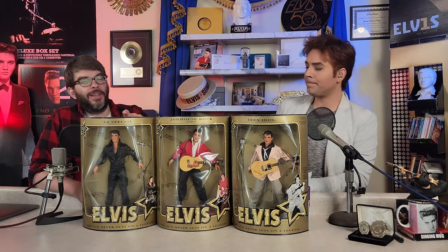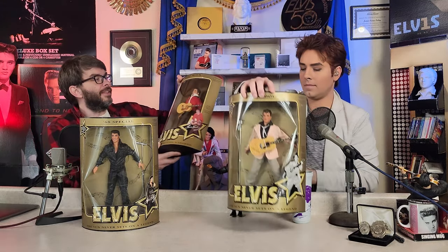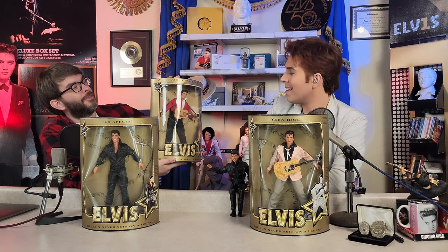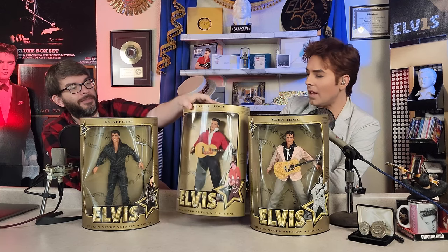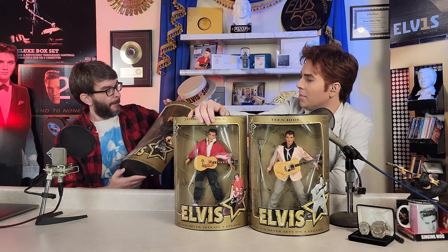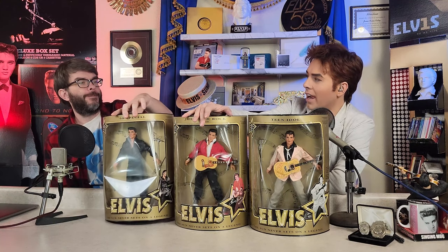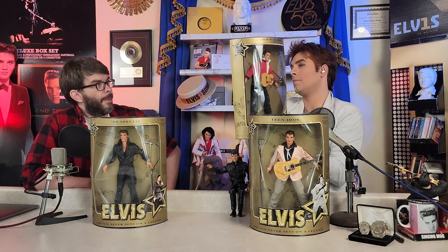One thing I was a little disappointed with when these came out is that this one has the Jailhouse Rock clothes but the hairstyle is not right for Jailhouse Rock. This could maybe be Ed Sullivan era or 'Love Me Tender' era Elvis, not Jailhouse Rock. Part of it might have been the limitations on the level of sculpt that could be done. Elvis's hair was actually a little more unkempt, so it would be hard to do in this sort of cartoon style something that wild.